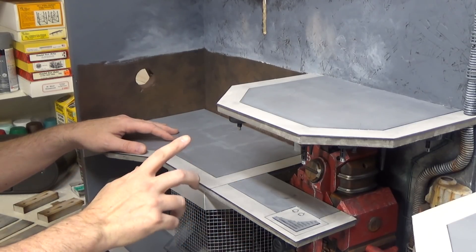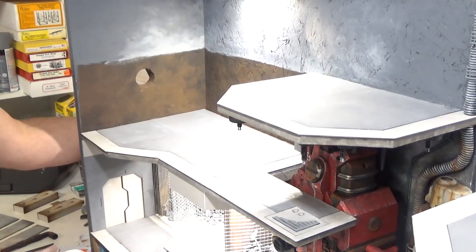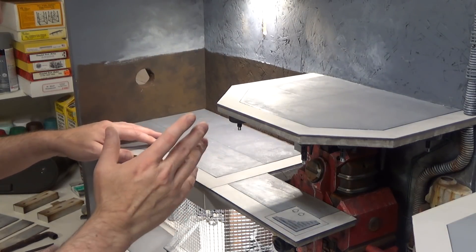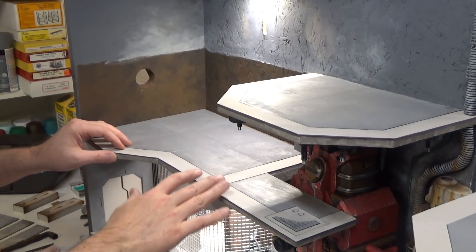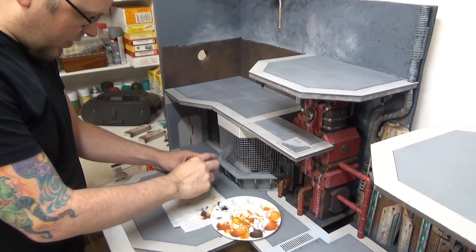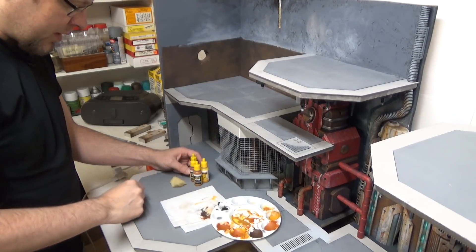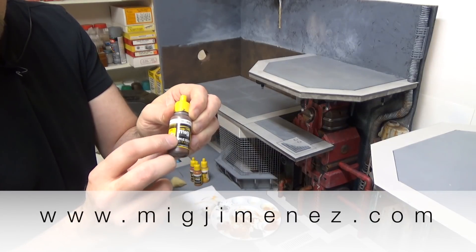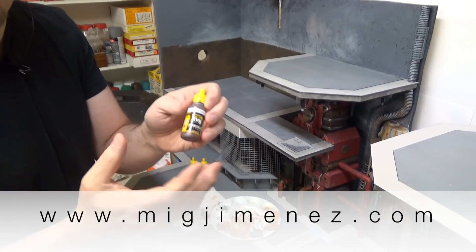I don't know if you can see it on camera — let me turn on the light. It definitely has a metallic sheen to it. Now we're going to start to add our rust. We have light rust, medium rust, dark rust, and old rust. All of these can be bought through Ammo in a set — you can buy an entire rust set.